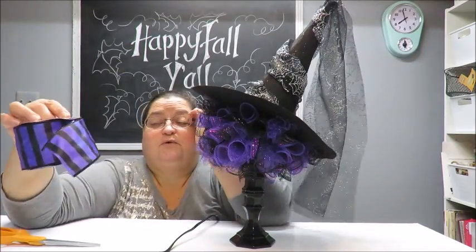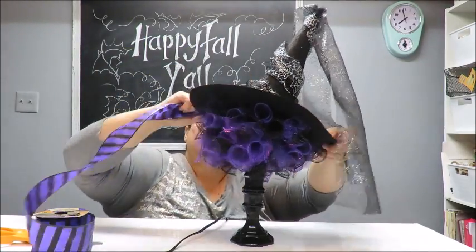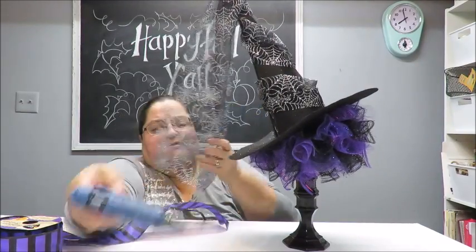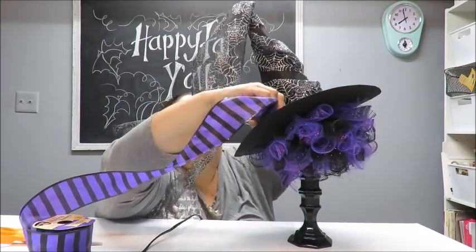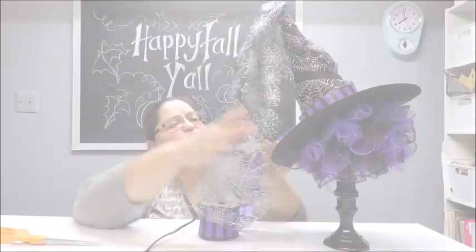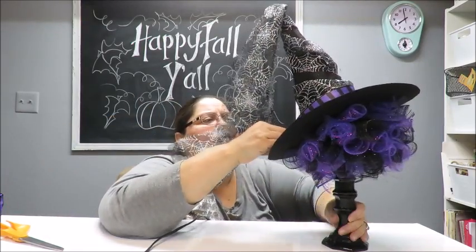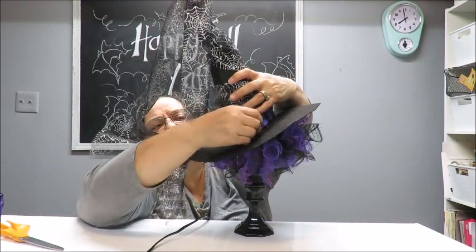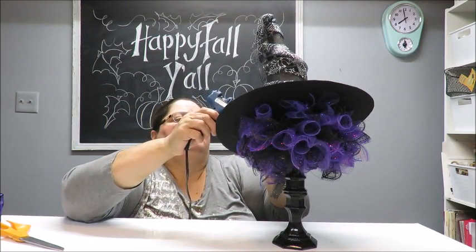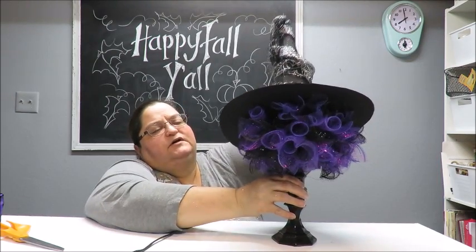Now I'm going to take some striped ribbon and go around the diameter of the brim, starting at the back where the seam is. I'll put some glue down the width of the ribbon, bring it around, and trim it so it just overlaps. Then put glue on that end and bring it on top, trimming any excess. It's a little crisscrossing because the shape is a cone — as you go up it gets narrower. I've got a little flap — just trim it off.